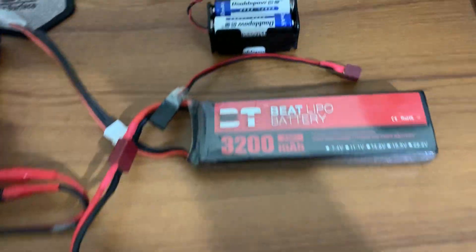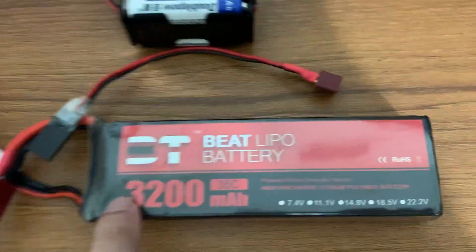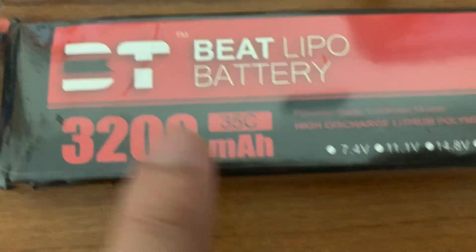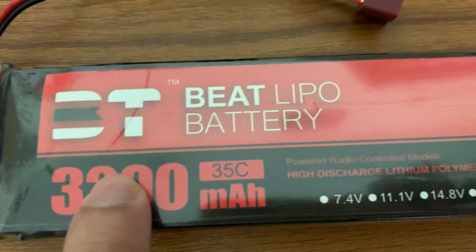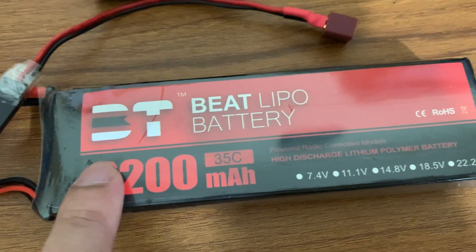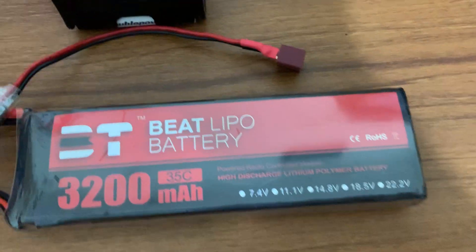For my drone I'm using a 3S battery with a capacity of 3200 milliampere-hour. The C-rating is labeled as 35C, but that is not correct — the actual C-rating of my LiPo battery is 60C. Let's talk about what these parameters mean.